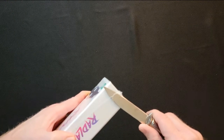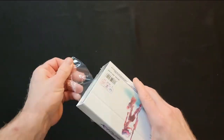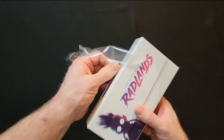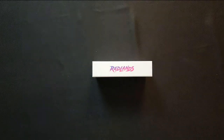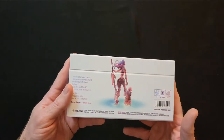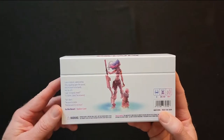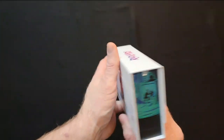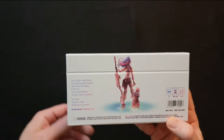I skipped out on the Radlands Kickstarter — I wasn't sure about it. It recently started fulfilling so people started getting it, and I started paying closer attention to what people were thinking. It was bouncing around in my head whether I wanted to buy it, and then a buddy of mine asked if I wanted to come over and play some two-player games. Most of the ones I had we'd already played, so I thought I'd run by the store and pick up Radlands.